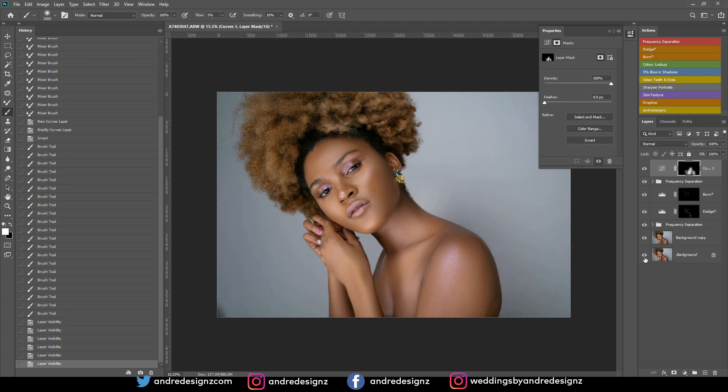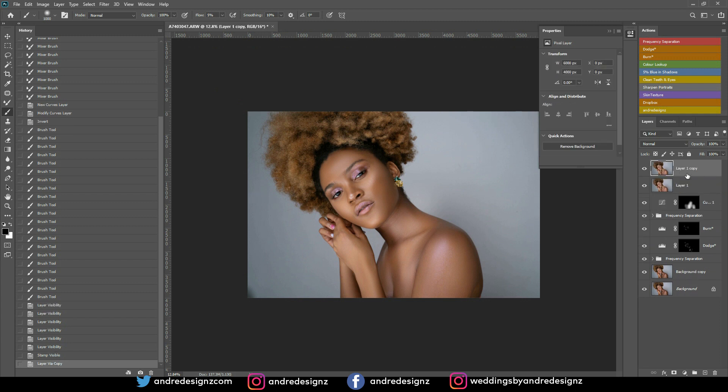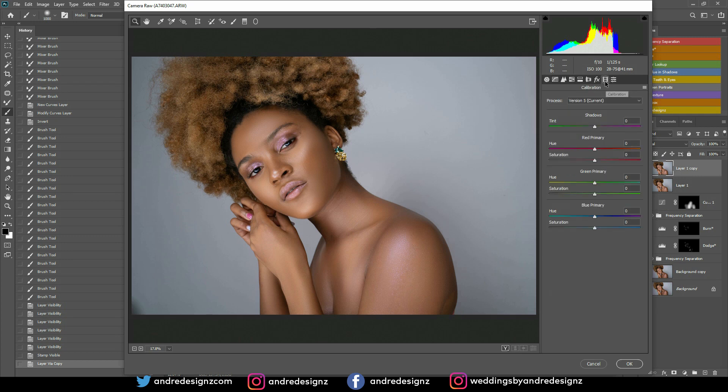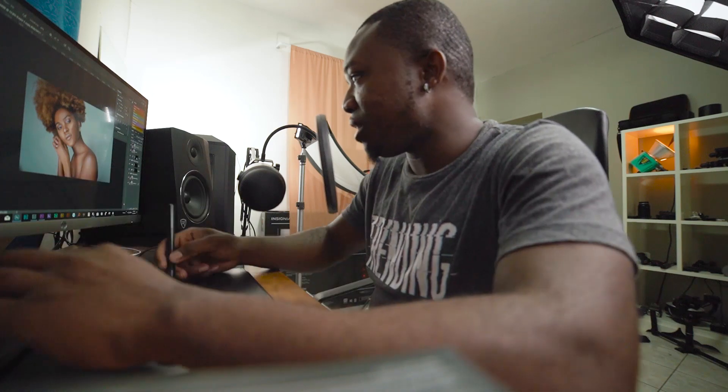Let me do a full before and after. That's before, that's after — I think I'm going to color grade the image now. I'll press Ctrl+Shift+Alt+E to create a merged layer, Ctrl+J to duplicate it, then Ctrl+Shift+A for Camera Raw. I'll go to the Blue collaboration color and play with the primary color. I really like that — before and after looks great. I love this and don't think I need to do anything else for color grading.